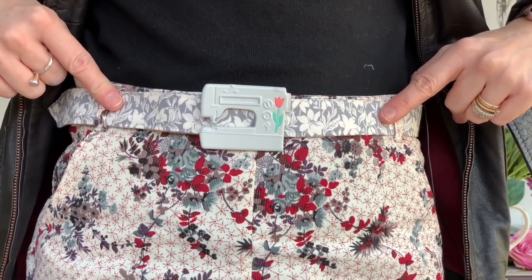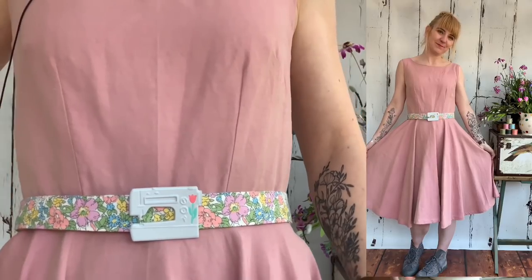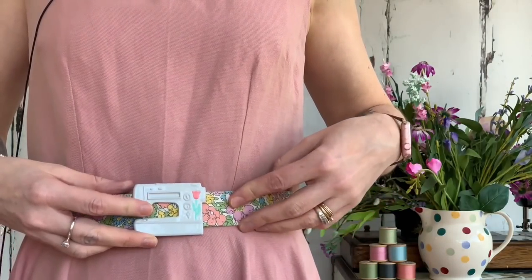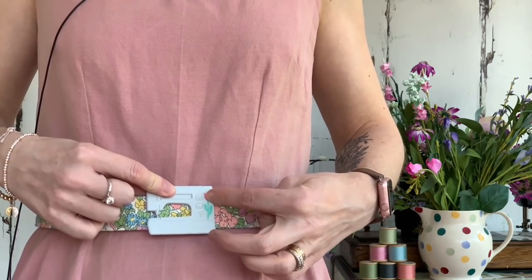Today's handmade outfit is a Betty dress - a lovely pink Betty dress that I made for a friend's wedding. It's not the normal type of fabric you'd use for the Betty as it's quite heavyweight, more like a jacket weight cotton, but it worked out quite well. The belt for this one is another Liberty of London in gorgeous pastel pinks, purples, yellows, and greens which works really well with the dress, and the pink tulip on the buckle picks up the pink of the dress.